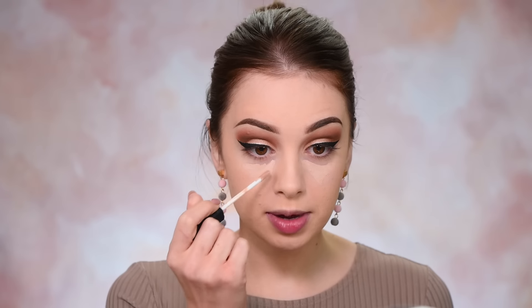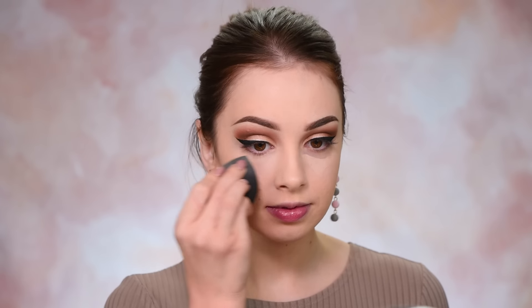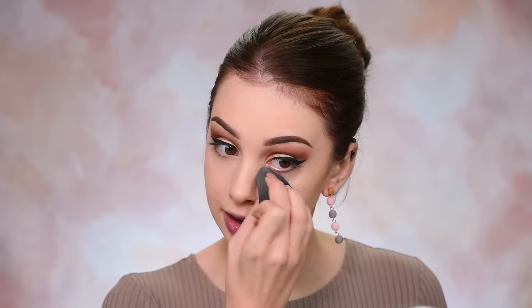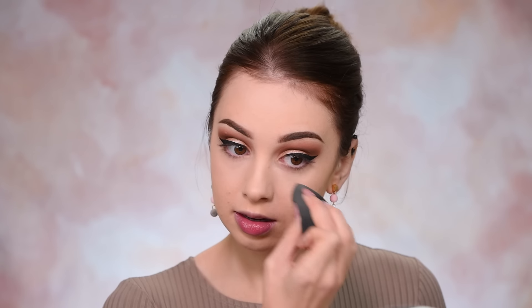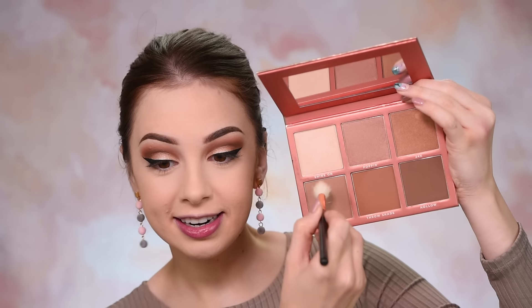I'm going to finish up my face makeup really quickly before I move on to the lashes and complete the eyelid. I'm applying some concealer under my eyes — this is the NYX Radiant Creamy Concealer — and blending it out. This is the Sigma Sculpt Highlight and Contour Palette. For my contour shade I will pick this color here. Some of you were asking what brush I'm using for my contour — this is the Morphe R36, it's like a huge blending brush.